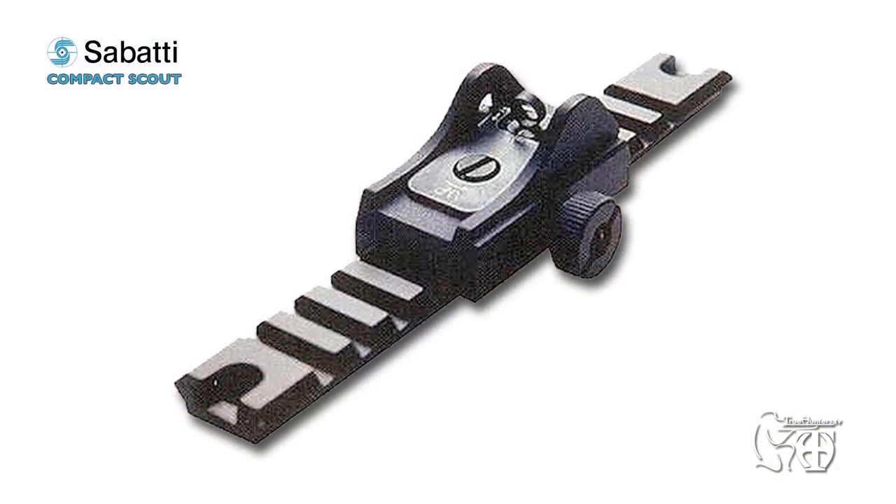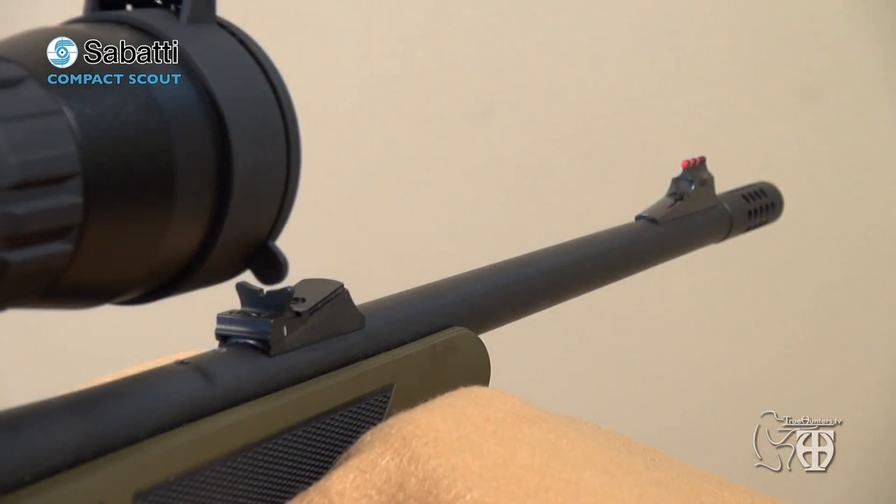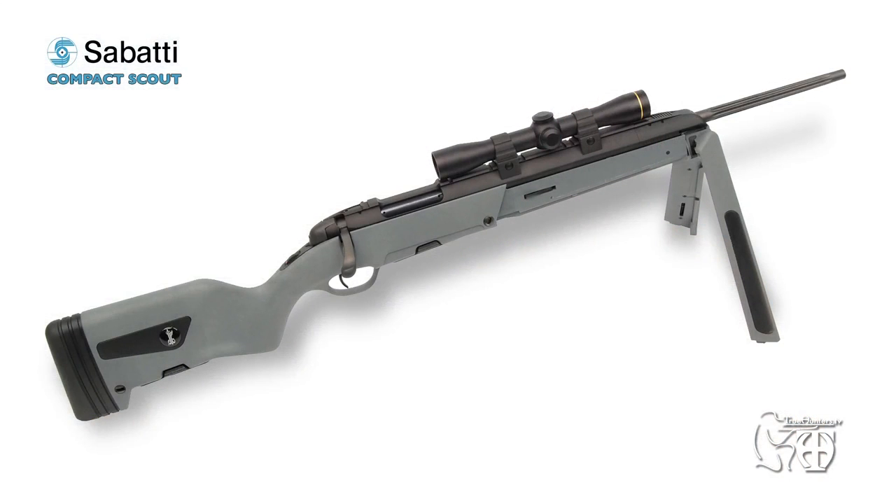A ghost ring or similar auxiliary iron sight — a rear sight consisting of a receiver-mounted large aperture thin ring, and typically a square post front sight — allows the rifle to be accurately aimed at short to medium range even if the scope becomes damaged. Accuracy of the Scout rifle is dictated by short thin barrels, synthetic stocks, and bolt actions. Other optional features include a retractable bipod, detachable magazine, a boot magazine, and an accessory rail for lights and other attachments.